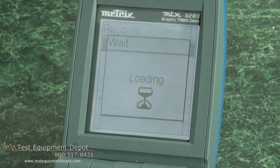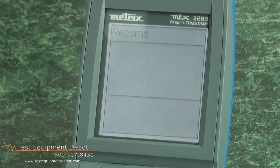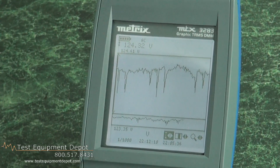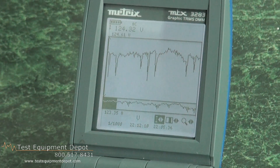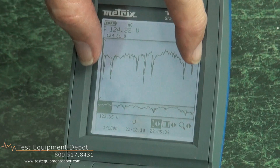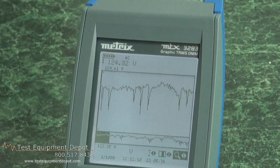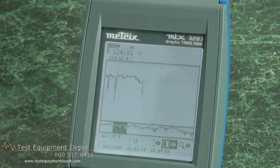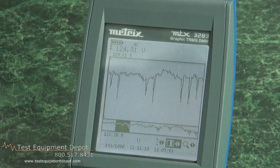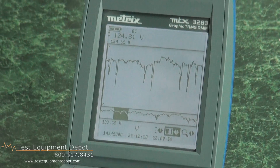It's loading from memory and will present the recording session on screen — the same view we saw earlier. This was a previous recording session we had conducted. The black area here is this zoomed region blown up. I can move to the next area and it will zoom and blow that up as well. This way I can analyze a recording session after the fact, either on the instrument itself or on the computer. This is a very unique function.